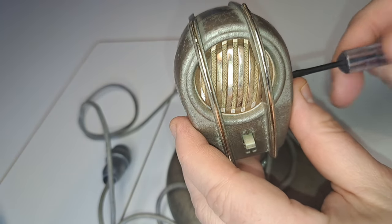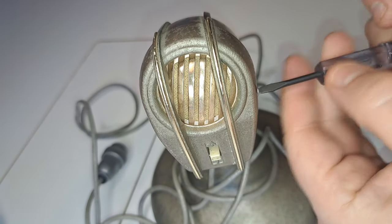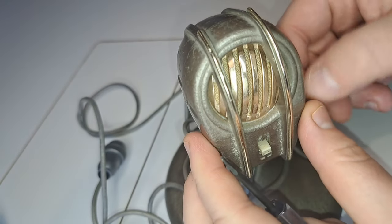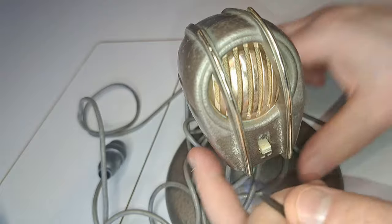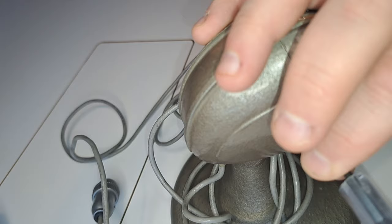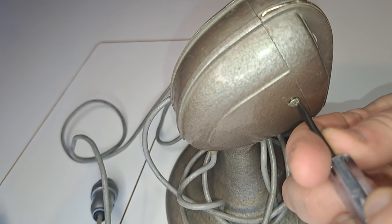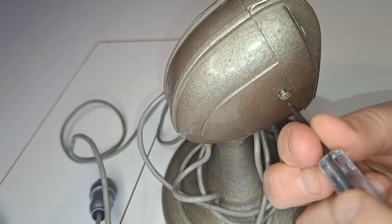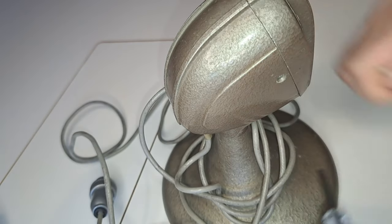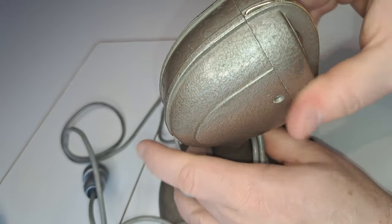Information about this microphone on the internet is quite scarce and sometimes slightly self-contradictory. Some sources claim this is a tube microphone, which is clearly and obviously incorrect. I think it is a crystal microphone — at least the capsule, which you will see later, looks very much like a crystal capsule.